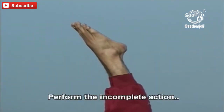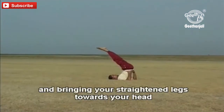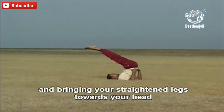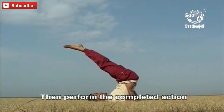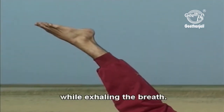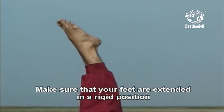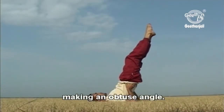Perform the incomplete action by taking a deep inhalation and bringing your straightened legs towards your head so that your body makes an acute angle. Then perform the complete action by pushing your legs away while exhaling the breath. Make sure that your feet are extended in a rigid position making an obtuse angle.